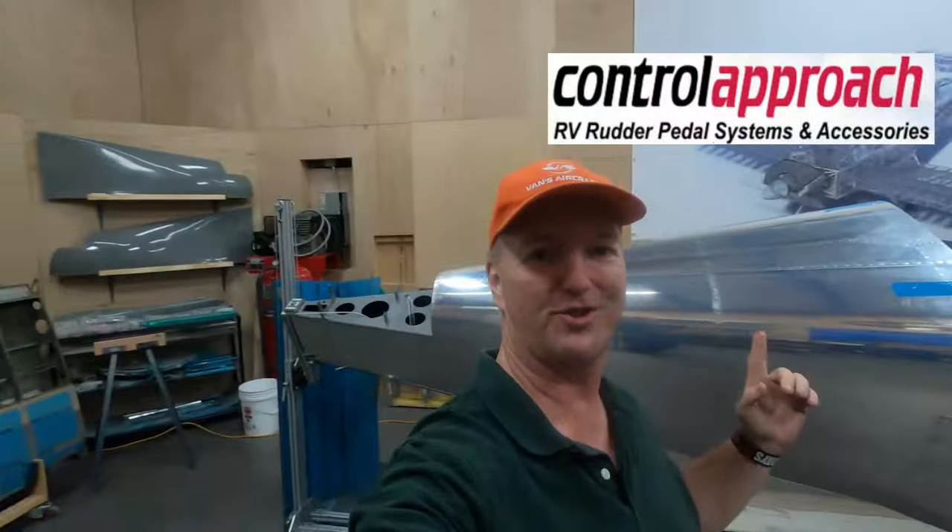On this edition of Check 6 Aviation on the road, we check out Control Approach.